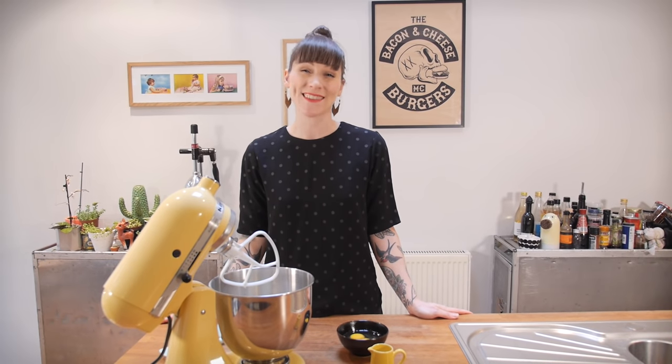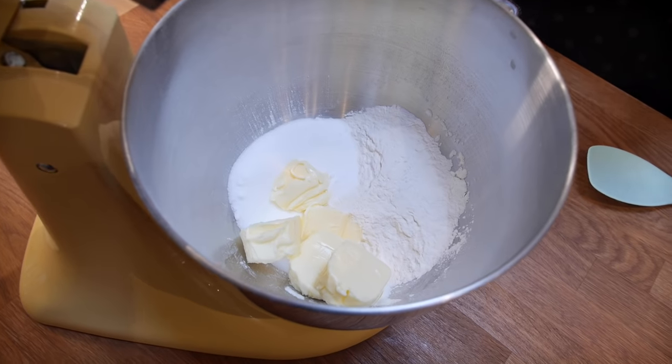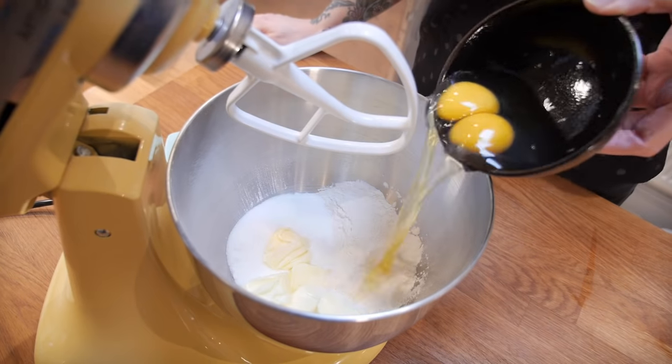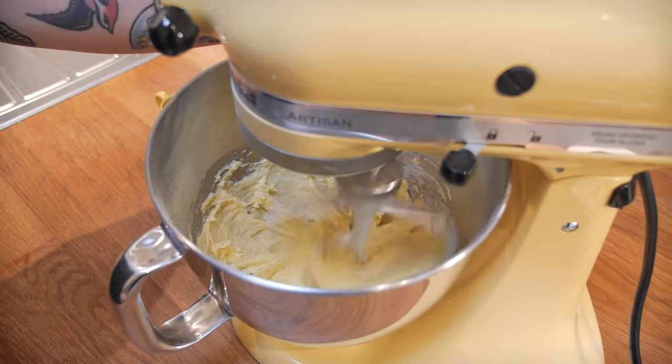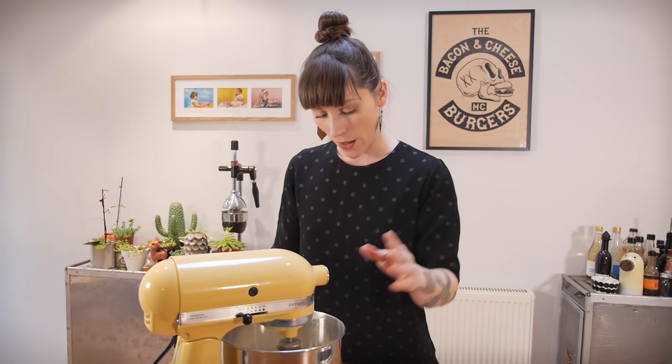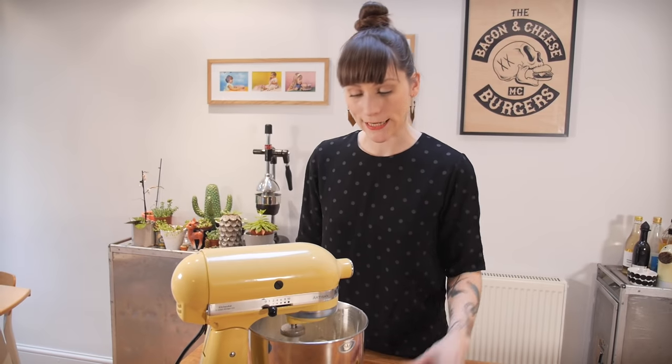Wait for the custard to cool down then put it in the fridge to chill. Now for the cupcakes — Boston cream pie is actually made from cake, so this works really well. I have in my bowl 125 grams each of self-raising flour, caster sugar, and soft unsalted butter, along with a quarter teaspoon of bicarbonate of soda and two large free-range eggs. Beat on a medium speed for a minute, then drop to minimum speed and add one and a half tablespoons of milk and a quarter teaspoon of vanilla extract. Beat for another 30 seconds.